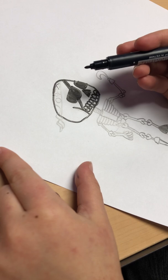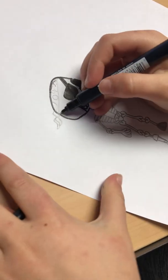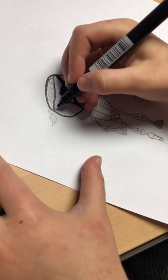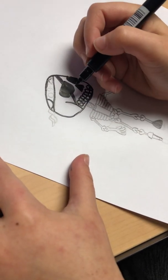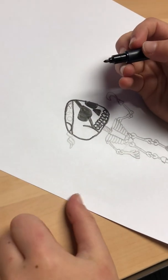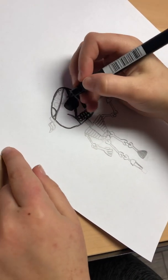And then for his little pirate bandana on the top of his head here — we're going to draw like a kind of slanted straight line like that. Then we're going to draw a half circle right here. You see half circles and circles — those are the little dots in his headband, just like a design. Because if you see pirates, sometimes they have like dotted headbands.